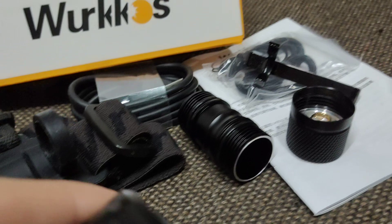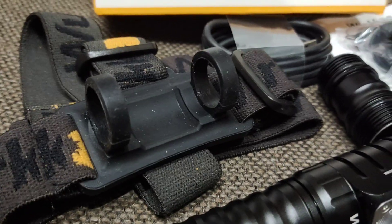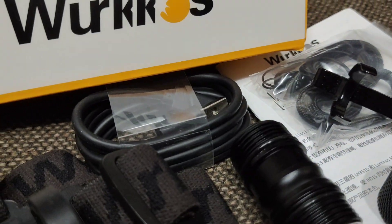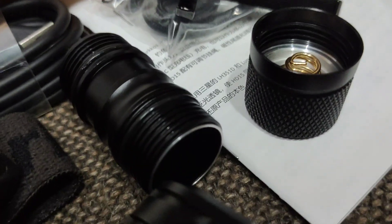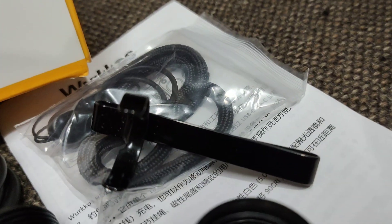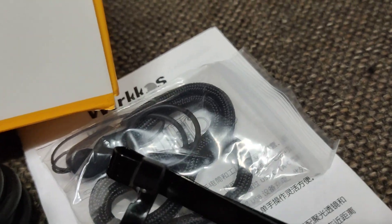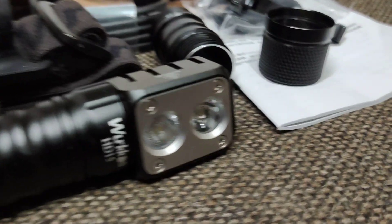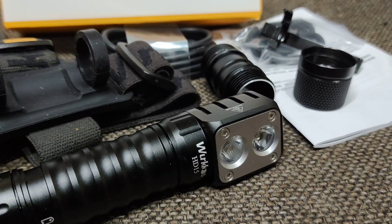In the box, you will get everything you need: the headband, USB-C charger, short tube, tail cap with magnetic, clip, lanyard, o-rings, and manual. You get everything you need here in the box.